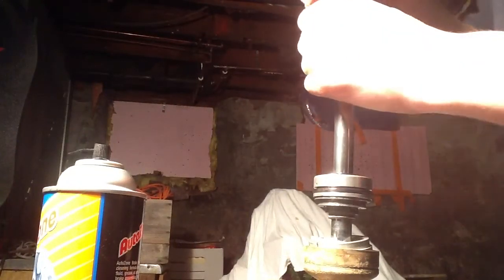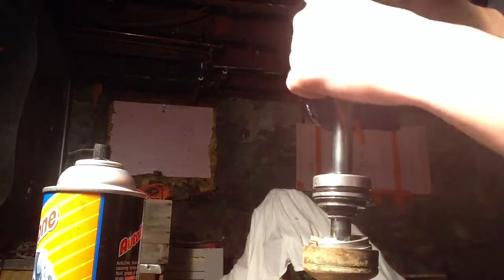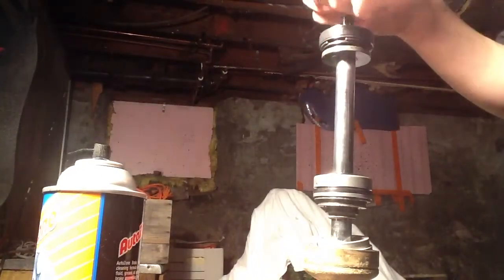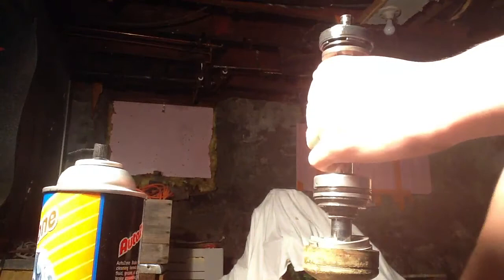How did they get this off before? That's what I want to know. Change of plans — let me just set this aside, we'll finish this in a little bit. Let me show you guys how I grind the peening down, because this is not going to come off. They must have ruined something doing it. So, turn it over here to my bench grinder and I'll show you.